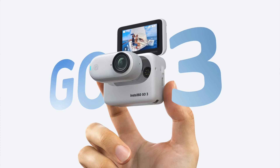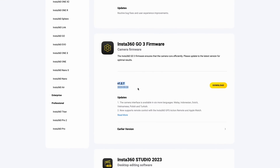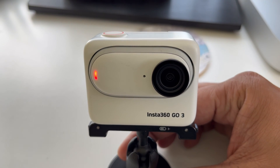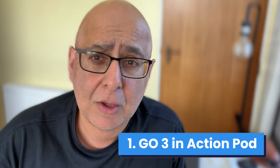The Insta360 Go3 is a fantastic versatile camera and with the recent firmware update 1.2.7 it's now a webcam too. First, put your Go3 camera unit into the action pod — it needs to be in the action pod to work as a webcam. You won't be able to use the camera unit alone as a webcam.